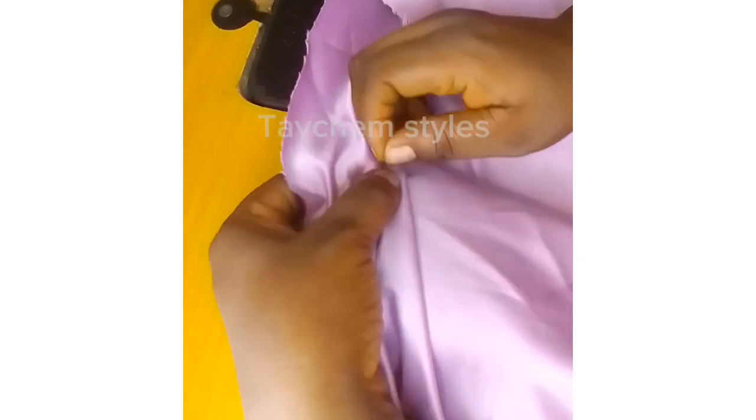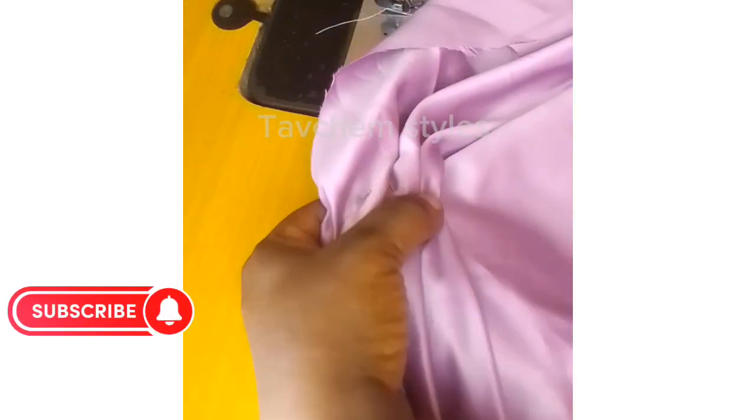After doing that, start pleating it one after the other. You can see the pleating is face up or face down — whichever one you want, you do it. Fold the pleating to cover all the cup, then use your pin to hold it.